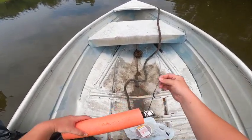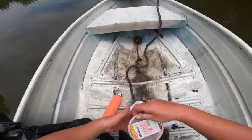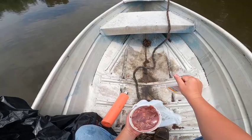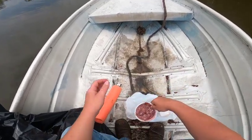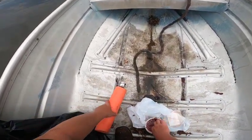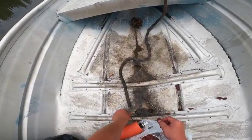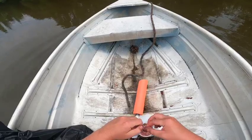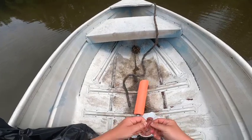For bait I'm going to use good old-fashioned Piggly Wiggly chicken livers. They seem to work pretty good when it comes to catching snapping turtles. I'm going to use the tougher parts so they stay on the hook better.